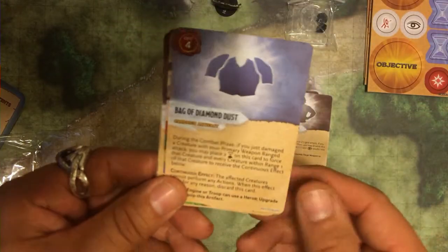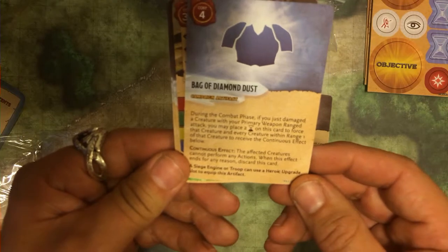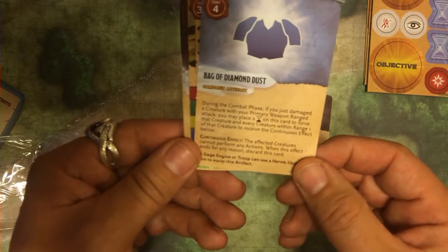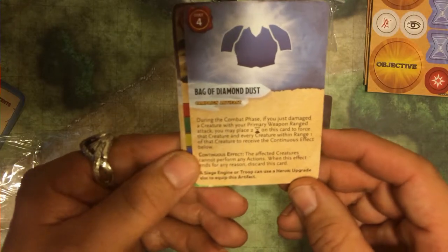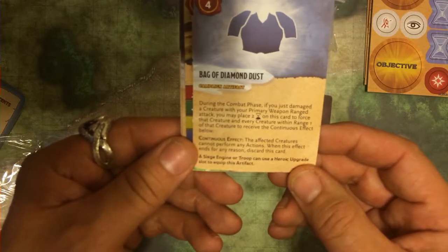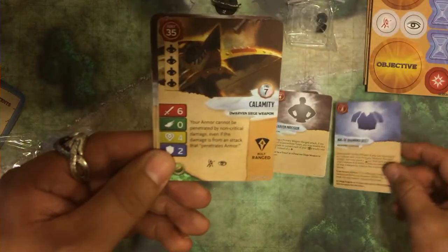Bag of Diamond Dust. During the combat phase, if you just damaged a creature with your primary weapon range attack, you may place two hourglasses on this card to force that creature and every creature within range one of that creature to receive the continuous effect below. Continuous effect: the affected creatures cannot perform any actions. When this effect ends for any reason, discard this card. The siege engine or troop can use this as a heroic upgrade slot. Very cool.